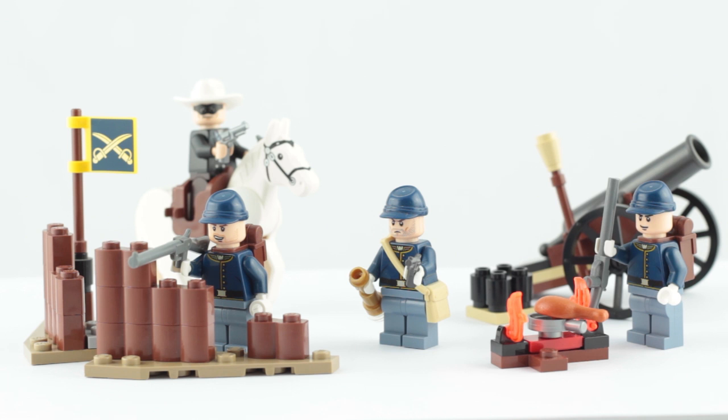Here it is all built up. It's important to remember that essentially this is the theme's battle pack. Battle packs are small sets that contain an assortment of generic minifigures and are often used to build your army. And that's exactly what this is called — the Cavalry Builder set. With that in mind, the main focus here is not meant to be on the builds, but the figures.